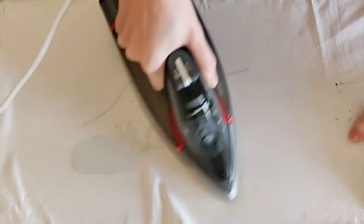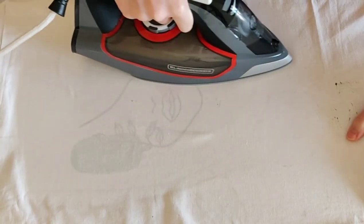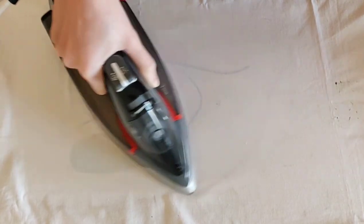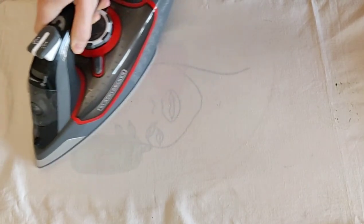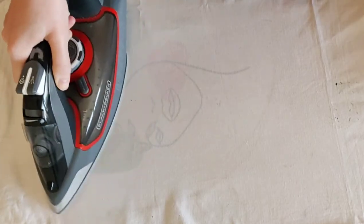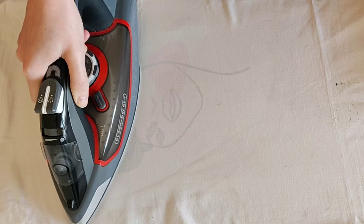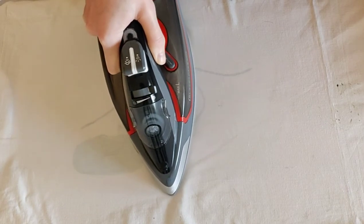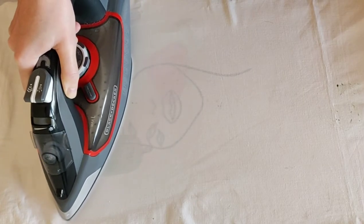When heated, a glossy finish might simply stain the back side of your garment. Also avoid using paper or anything else for iron protection, because thickly applied paint or outliner can stick to it, and when you lift your protective sheet off, the paint might also come off.